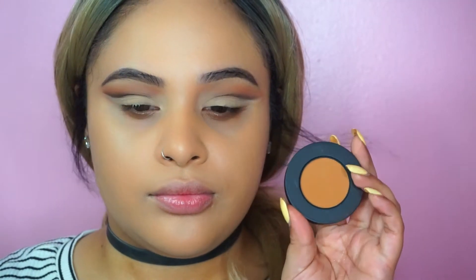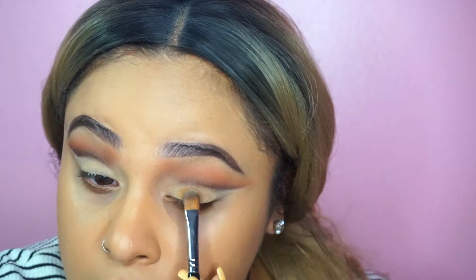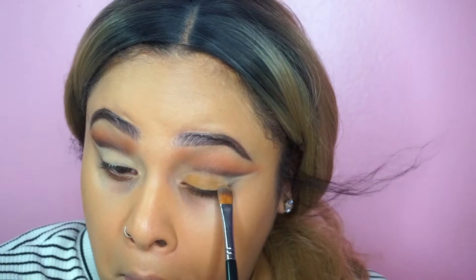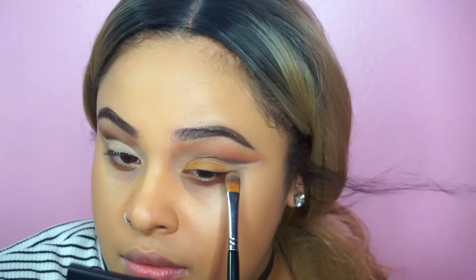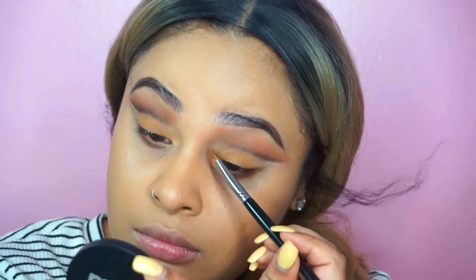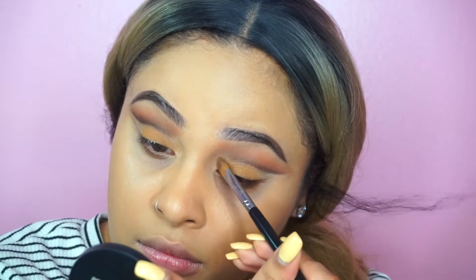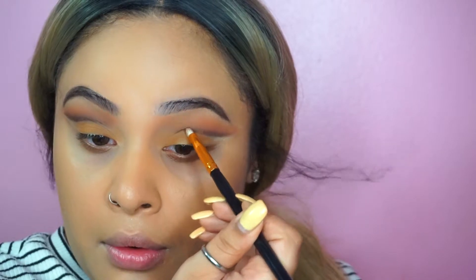Then I'm going to use this dark yellow shade and apply it on my eyelid. Whatever product is left on the brush I'll put on my inner corner so my eyes open more and look bigger. This technique is easier to do if you want more of a dolly look.